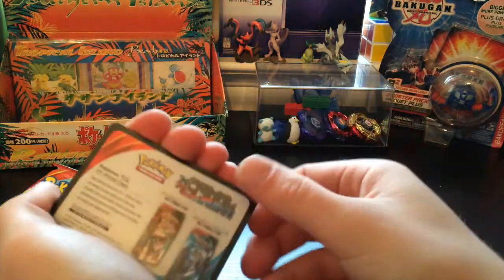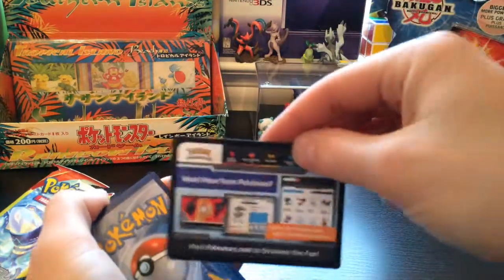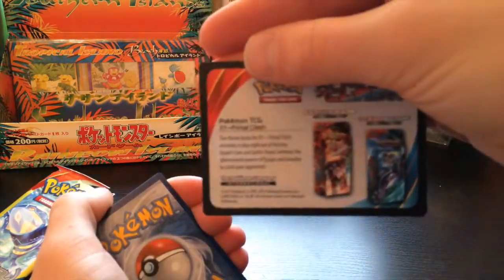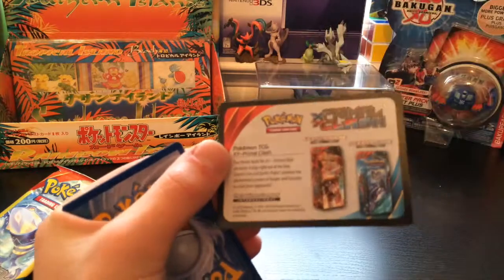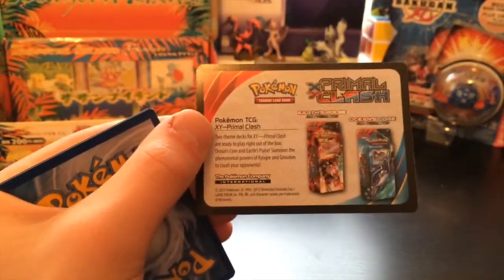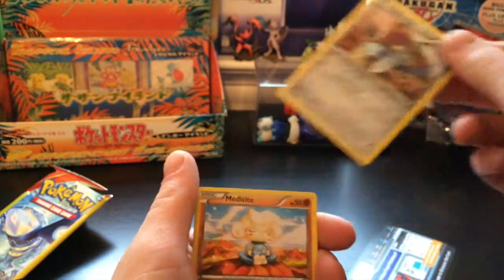Oh my gosh, this is a terrible walkthrough. If you guys want whatever this card is, it's telling you to... oh. It doesn't even give you a code — it basically just says go buy something that's actually expensive. Cheap pieces of crap. Oh, thank you. Thank you Pokemon Company. I am cheap.